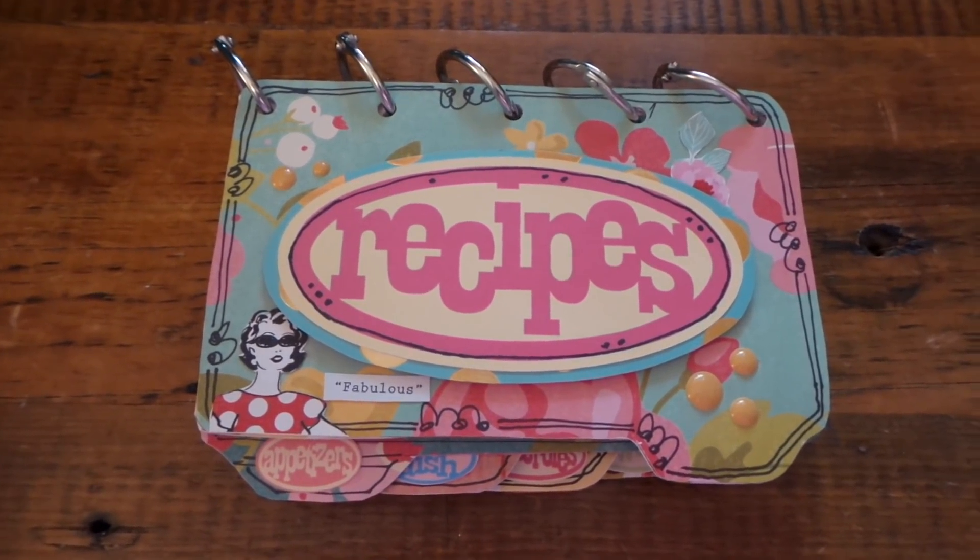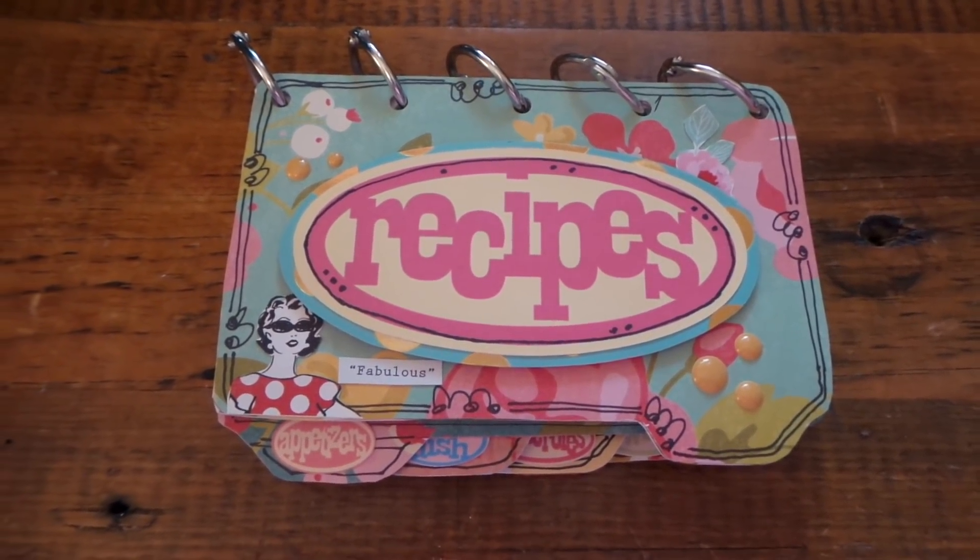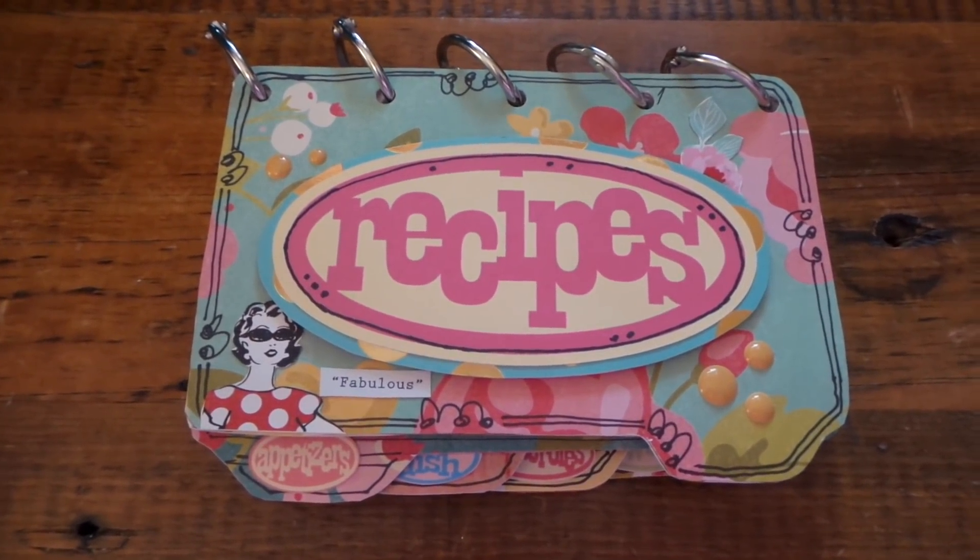Thanks for watching! Come and join us at yourpaperpantry.ning.com — we have a lot of fun swaps every month and we'd love to see you there. Thanks for watching, bye!